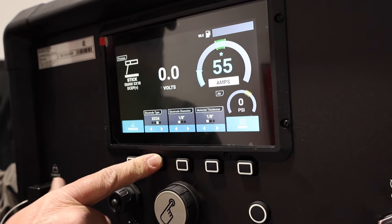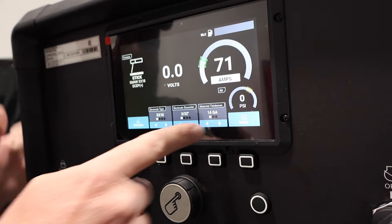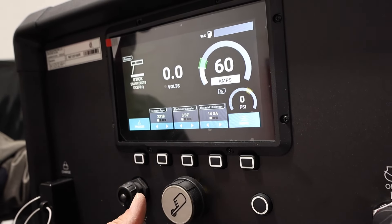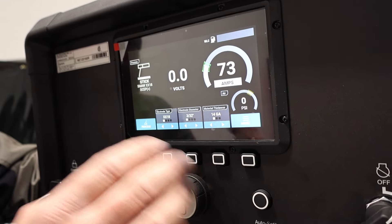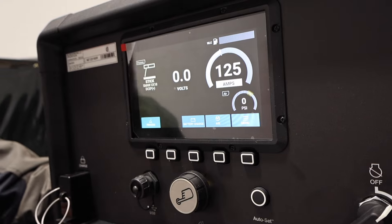Let's back this up a little bit and go back down. Now we're at 14 gauge — we went back. Very easy to use, and it lets you only go between the recommended settings, but you can always shut that off and then adjust it wherever you feel necessary.